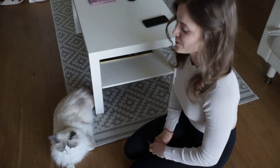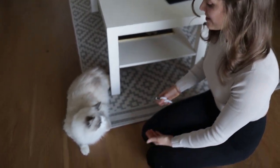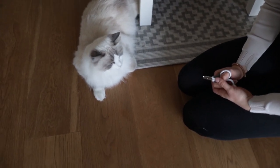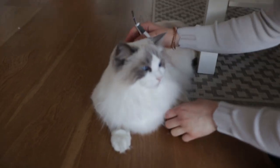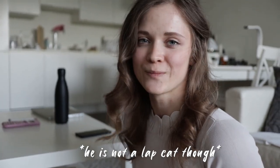Some people are very lucky to be able to actually trim their cat's claws in this position, but Bluebell probably wouldn't let me do this. If he does, it might be just one or two or none. He doesn't really like it.